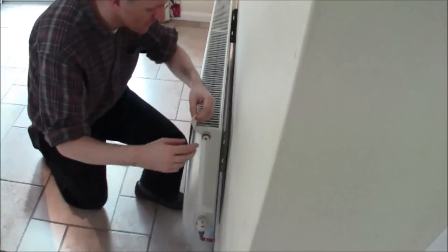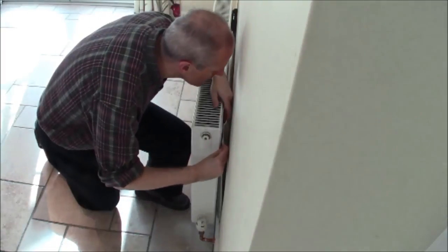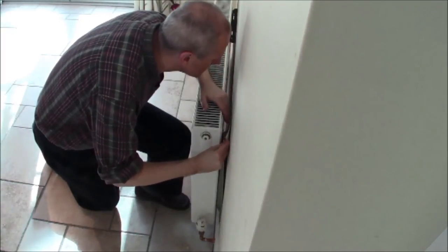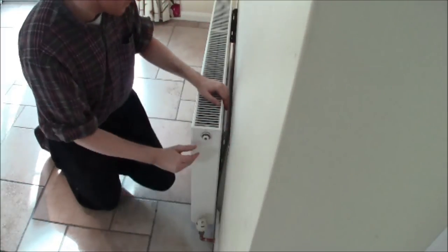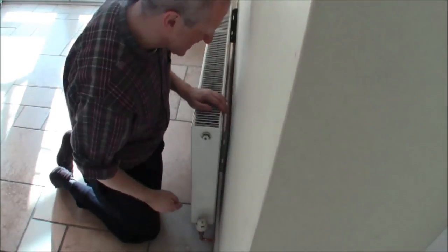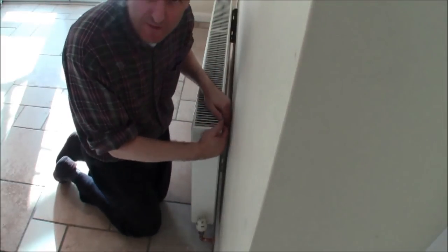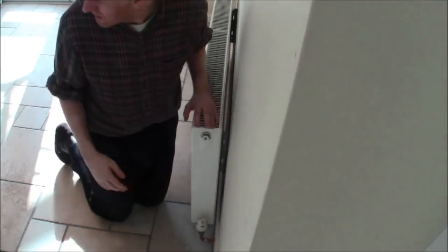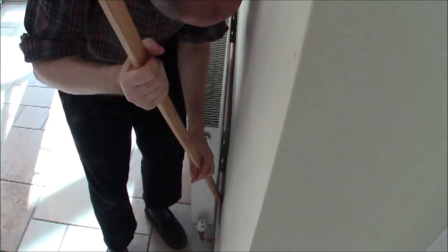And there you go — job done. Now apply the final piece to this end. Same procedure as before: slide it in from the end. Fiddle around a bit until you get it lined up with the first piece that you fitted — horizontal and vertical. Then run your fingers down and check again it's vertical with the radiator. It doesn't have to be correct to the millimetre but get it nice and neat looking. Grab your long stick and proceed to press it down. Job done.